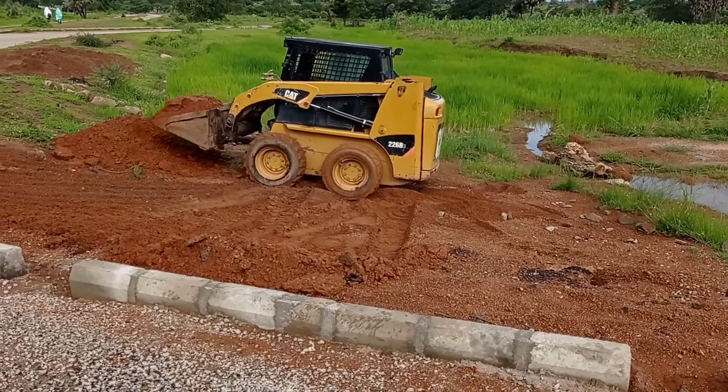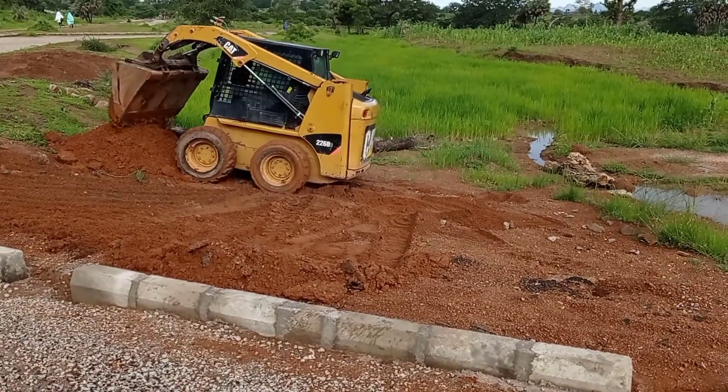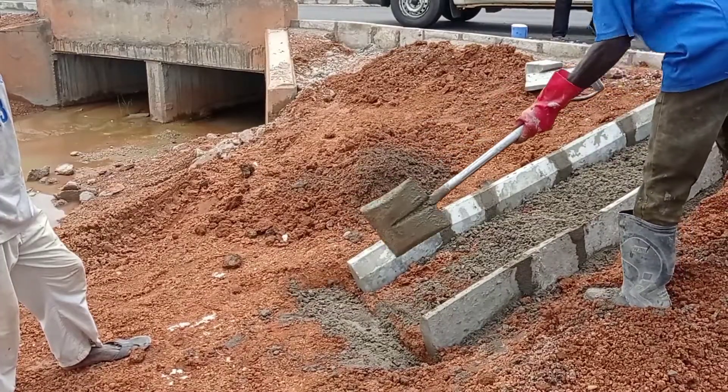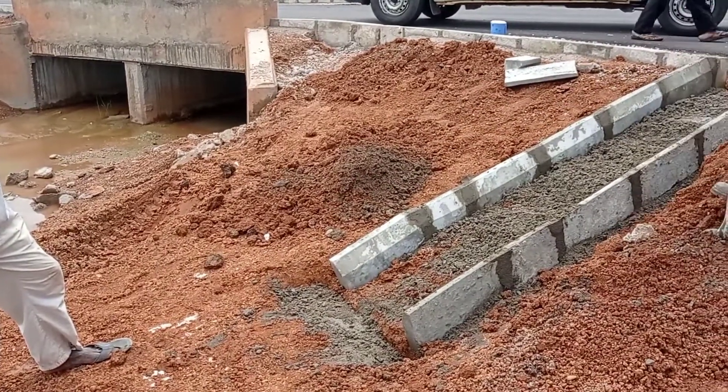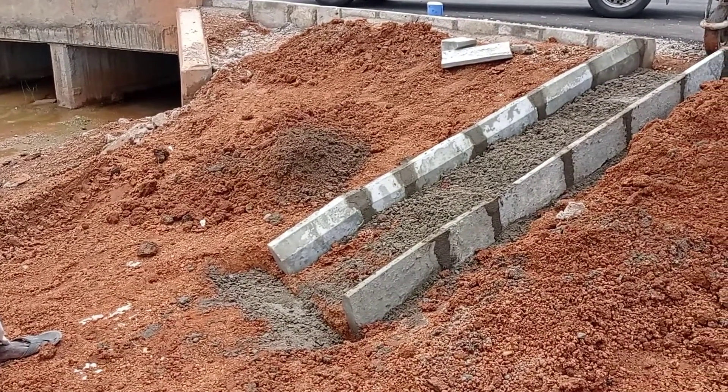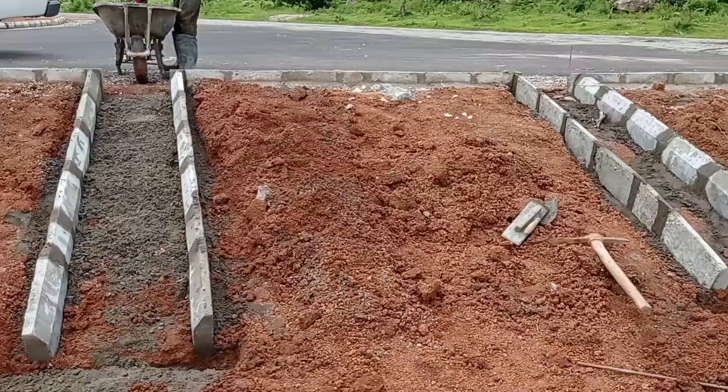Apart from stone pitching, we had to make sure that the water flows out through these concrete curb stone shootouts. This is the reason why we had to use this Bobcat.